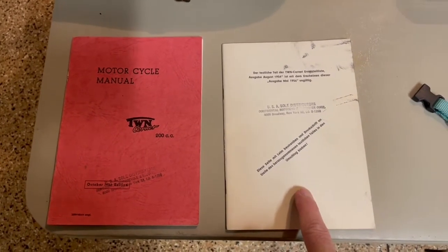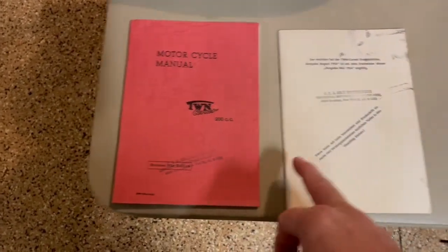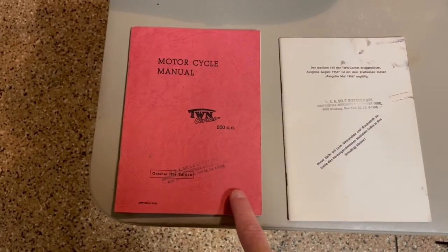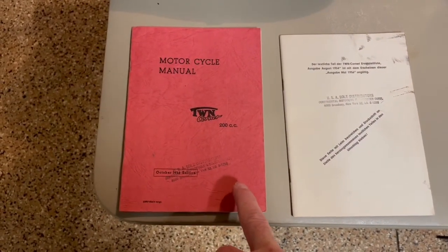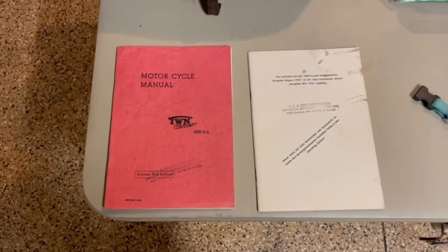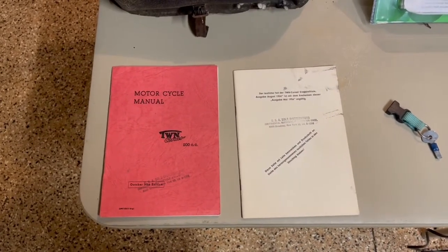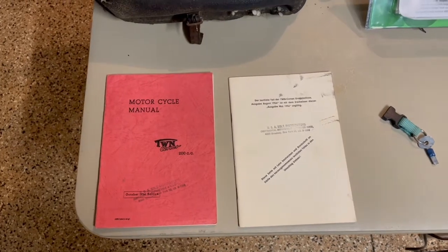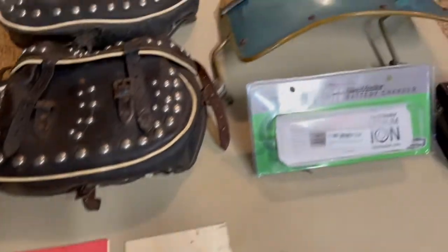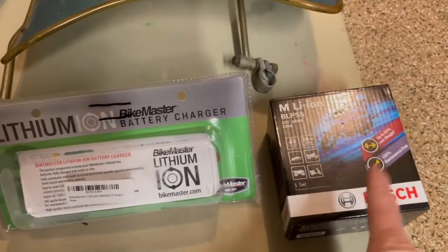The manual is written in English; the parts book is in German. Note that this manual refers to the kickstart version, but again this is the electronic ignition Cornet Two. Two versions were sold: the Cornet One had a kickstart, and the Cornet Two — which you're looking at — has the electronic ignition. Also included is the original lithium charger case and the battery.